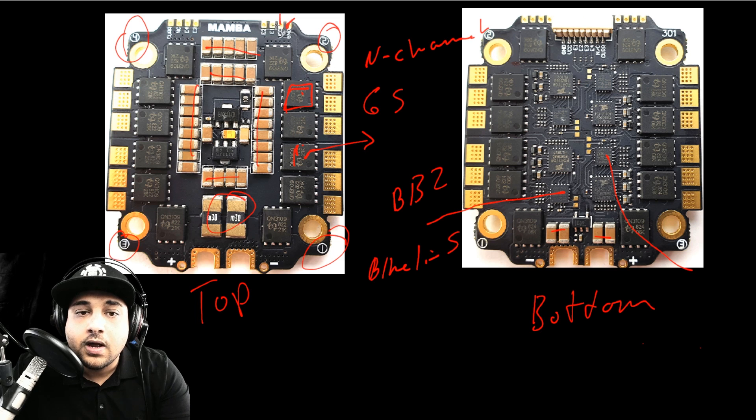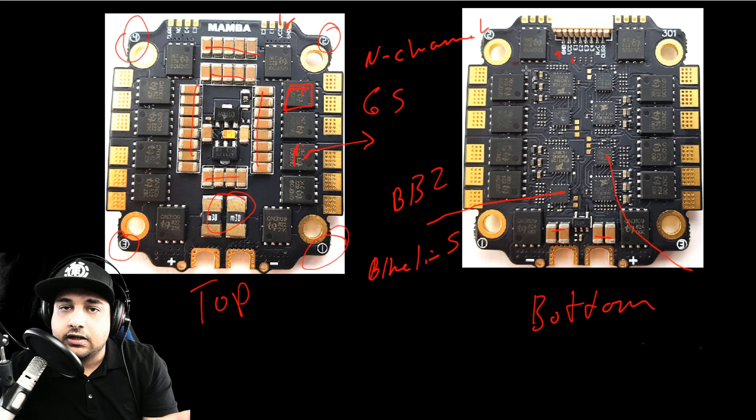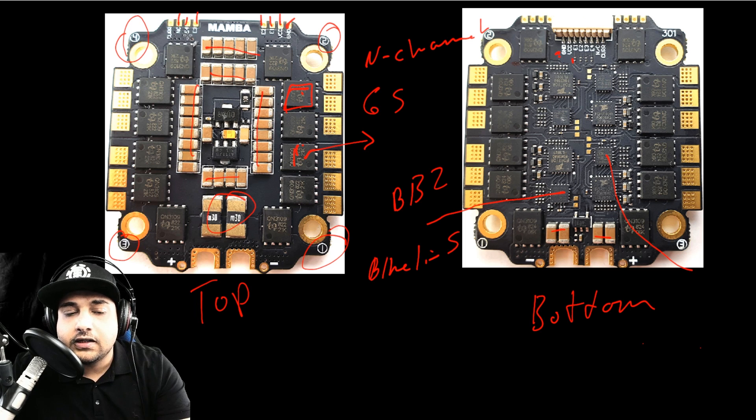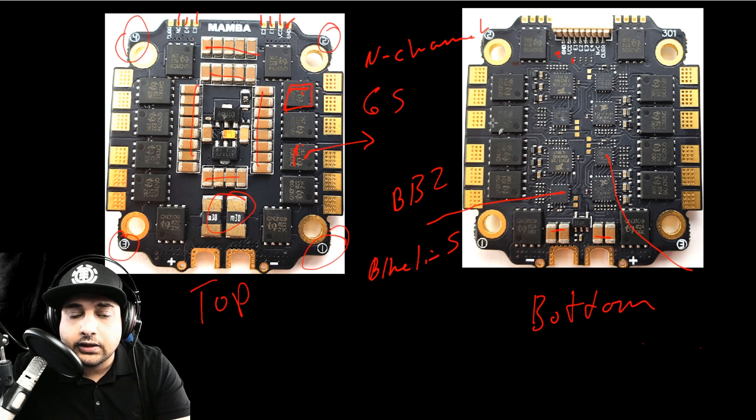A really nice design feature — especially if you're not going to be using the flight controller from the same company — is that they've broken out wires to connect any other flight controller. But if you buy any other flight controller to connect to this, you need to make sure it takes in battery voltage, because this ESC gives battery voltage to the flight controller. We can access that via solder pads or the connector showing VCC and ground. Motors 1, 2, 3, 4 are not connected, and this is where telemetry would come out if it were a BLHeli 32 ESC.